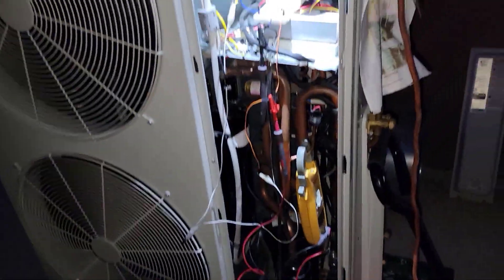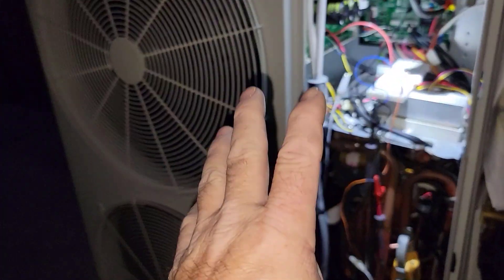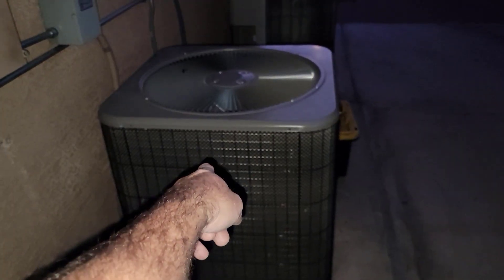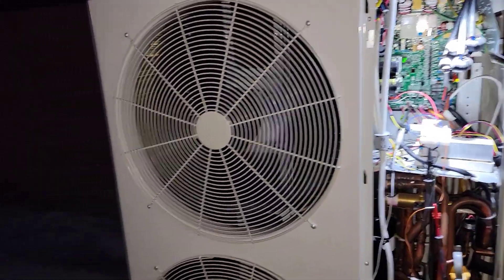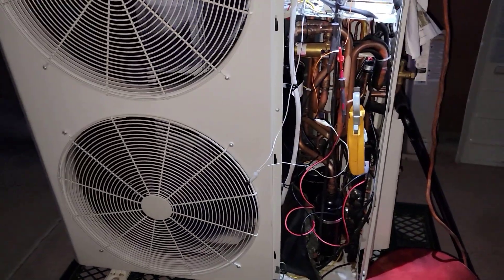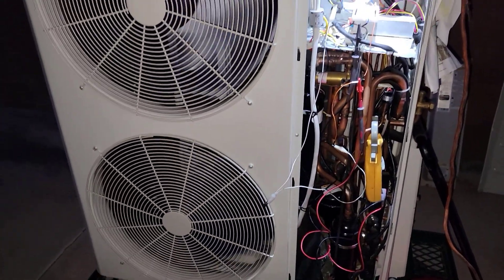First thing I'm going to do is put that scroll in here, get this one ready to go, and then when this one's ready I'll put it in place of the one that's running — pull it out, have the first of these working. Then I'll take the compressor out of the other one and do the same thing, so they'll be identical. Two-speed scroll running at 40 Hz for Y1 and 60 Hz for second stage.